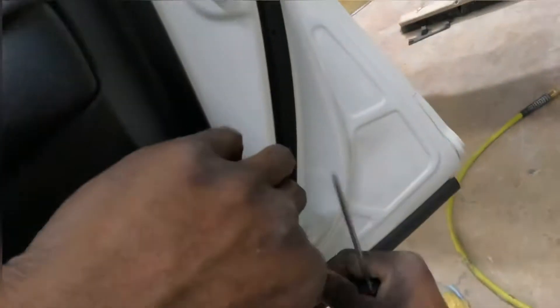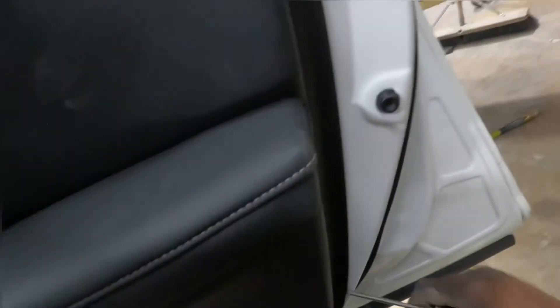Let's check the bottom for screws — no screws. Alright, nothing else. Now you're gonna take a screwdriver and you're gonna put a wedge between here. You're gonna put a screwdriver inside here, pry it open.